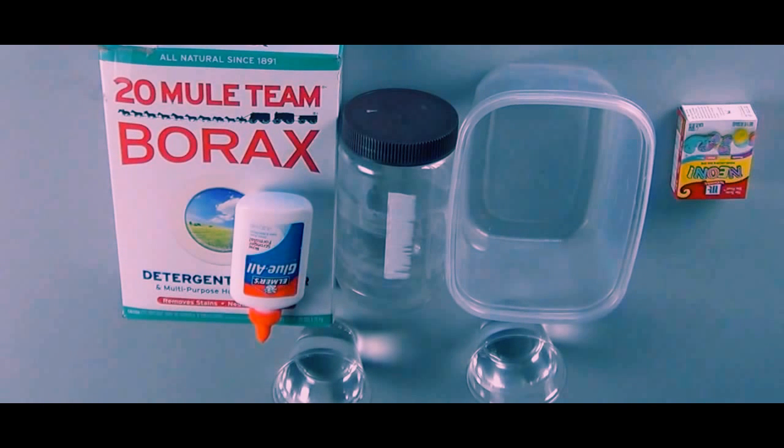The more colorful you want your slime, the more food coloring you're going to need. You may want to use gloves when you make your slime, because the dye will get caught up in the polymers of the slime once it starts to polymerize. But before that, it can dye your hands.